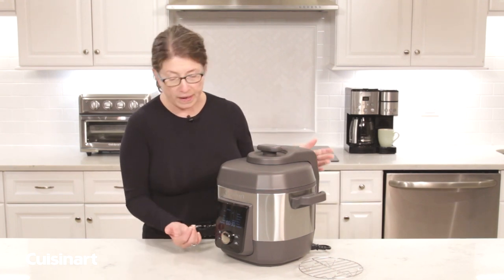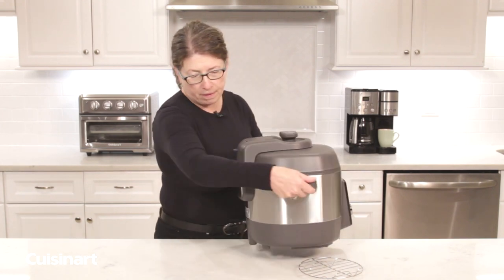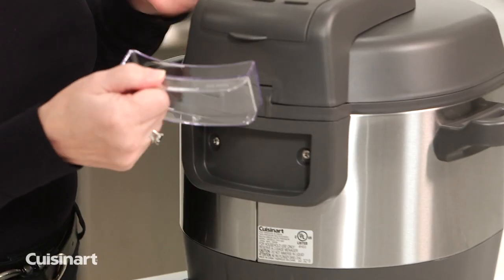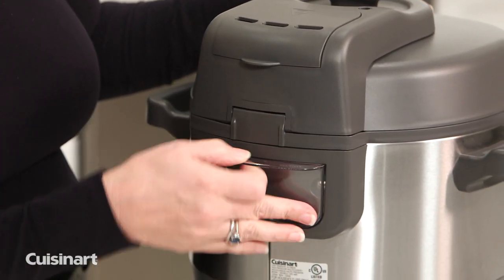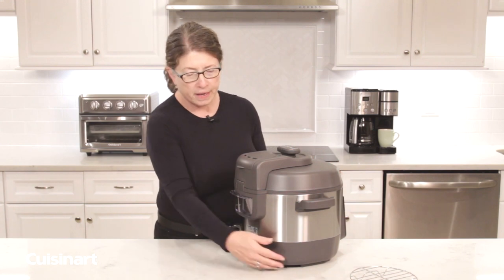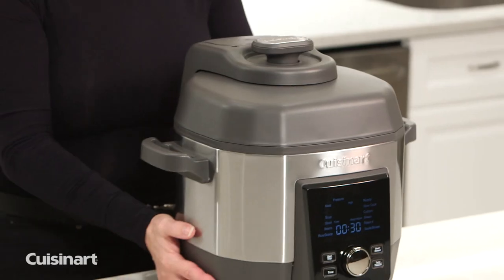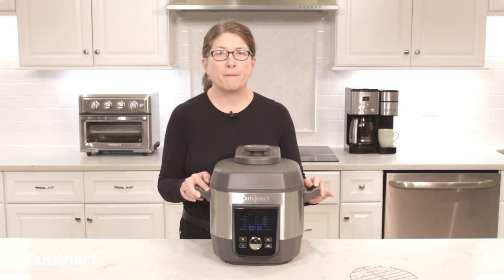Turning the unit around, you'll notice there's a little catcher — a small reservoir — that's just there to catch any condensation that might develop. Remember to remove it and clean it; you can throw it in the top rack of the dishwasher as well. It's really convenient and easy to use. So there you have it — the 6-Quart High Pressure Cuisinart Multi-Cooker.